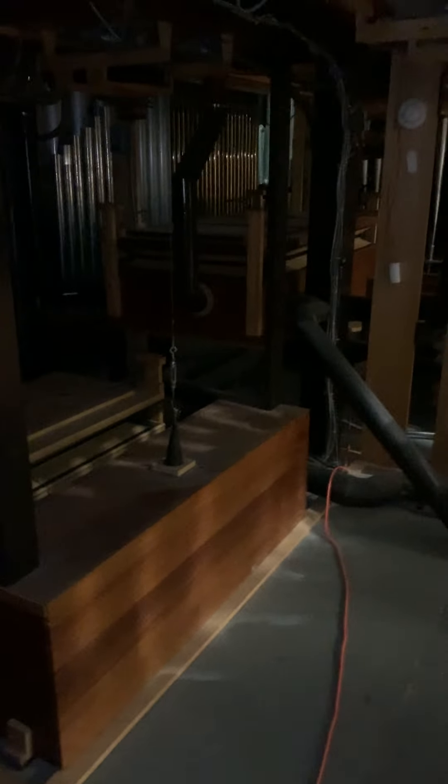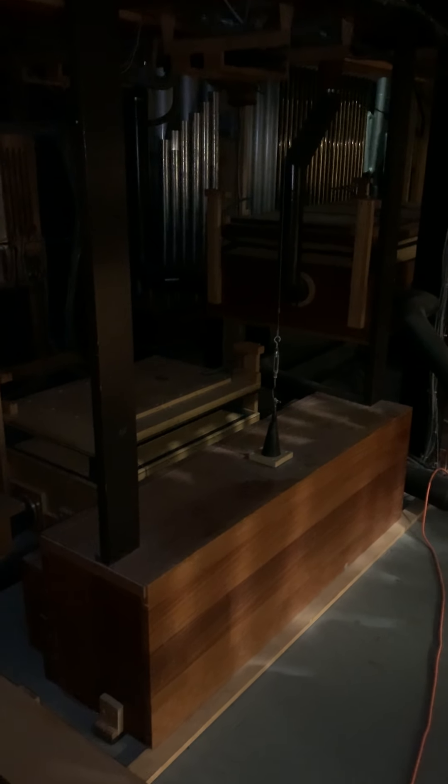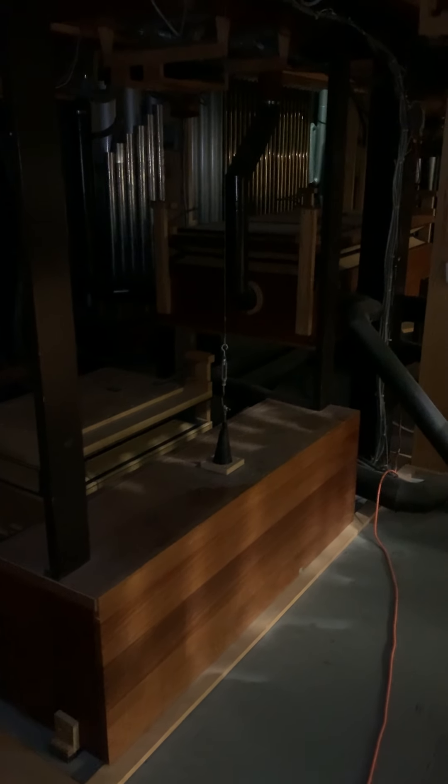We're inside the organ chamber in this video. This is one part of the church that very few people have ever seen. We are underneath where the pipework is, but there are a few things here that I can show you.